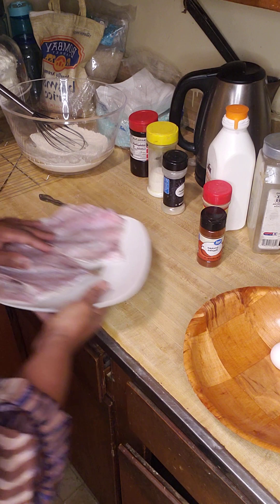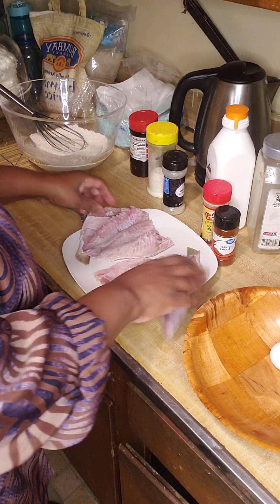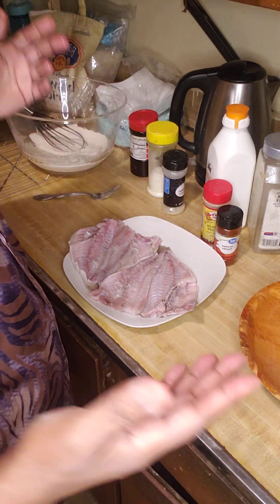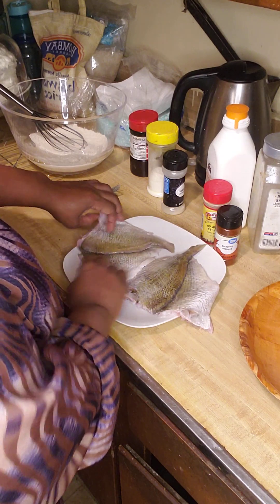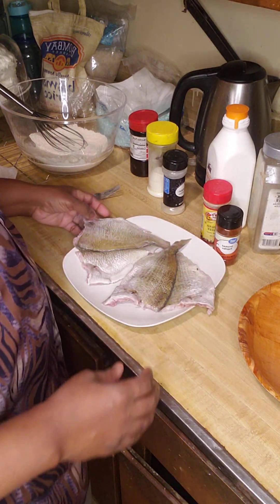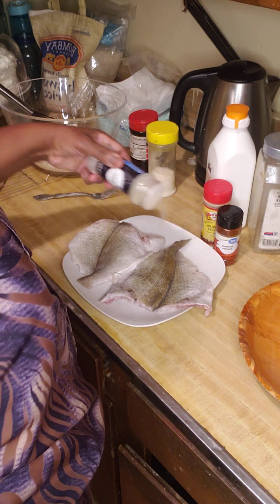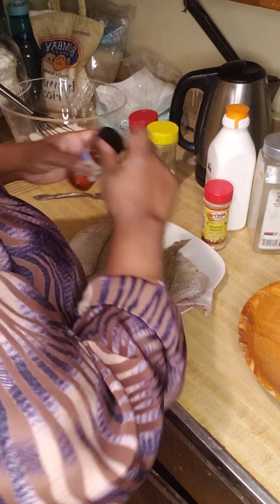This is my fish, all nice and clean. I did not have any lemon so I used vinegar. Now you want to be careful with lemons and vinegar because it will — what we call — cook your fish. You don't want that; you want it to cook in a deep frying pan, deep fried. So I'm still going to put a little seasoning on it, not much, because the coating and the batter is already seasoned.